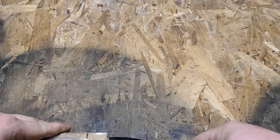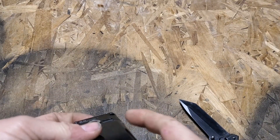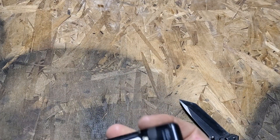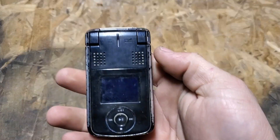They definitely packed this one pretty good, it looks like. So this is the Sanyo M1 on Sprint, and I already have one of these but I did not have a battery. So hopefully the battery in this one is good and I'm able to get mine to possibly work.